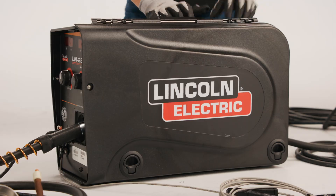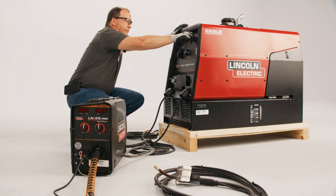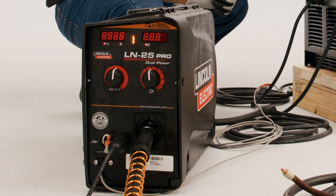Attach the work lead to work to power up the LN25. Turn the Eagle 10,000 Plus engine to start, push in the choke, and the LN25 Pro will power up.